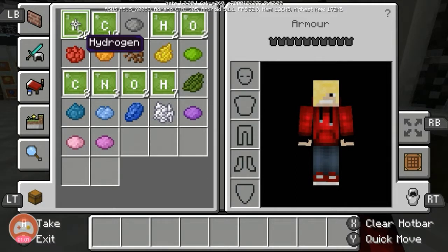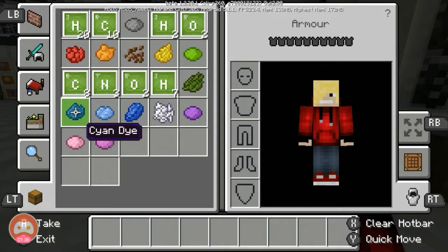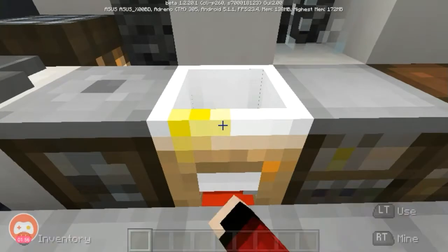Before we start, you need to get or make some components: 29 hydrogen, 18 carbon, 4 oxygen, 3 nitrogen, and 4 more oxygen. And get the colors that you want. The possible colors of glow sticks are: gray, red, orange, brown, yellow, lime, green, cyan, light blue, blue, white, violet, purple, pink, and magenta.